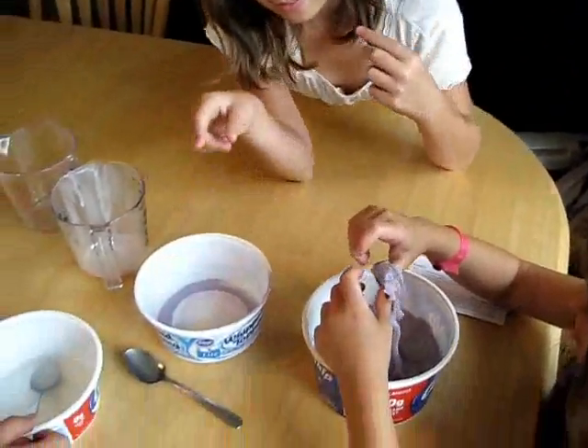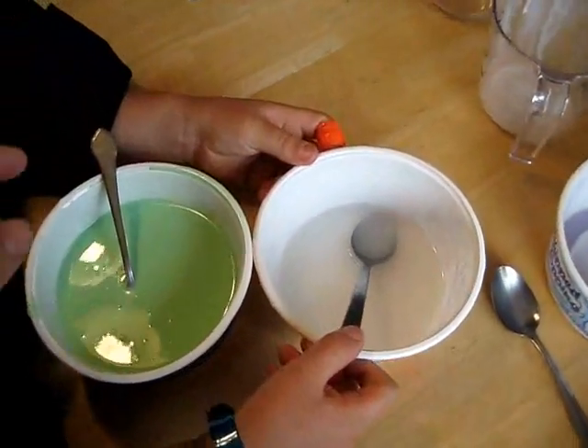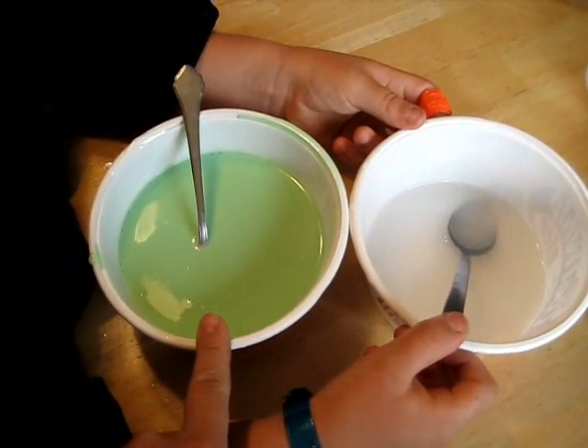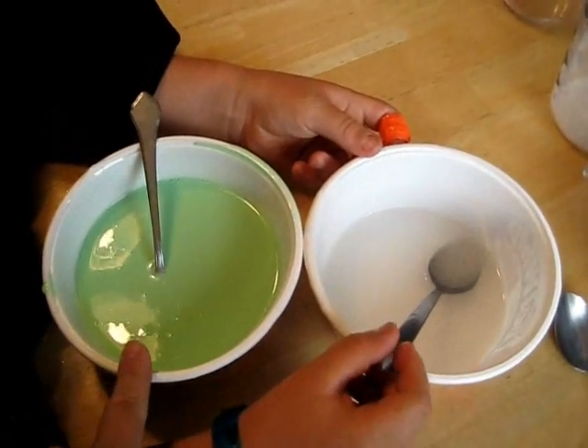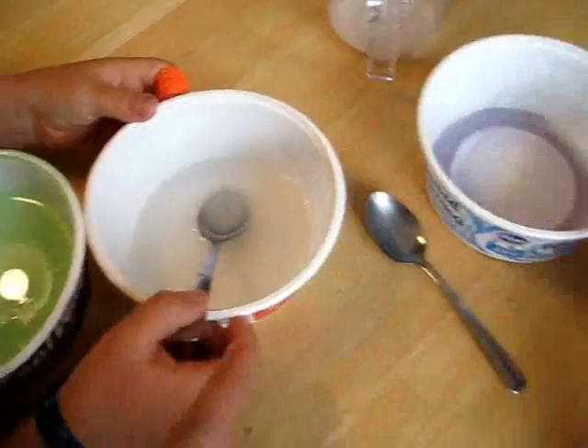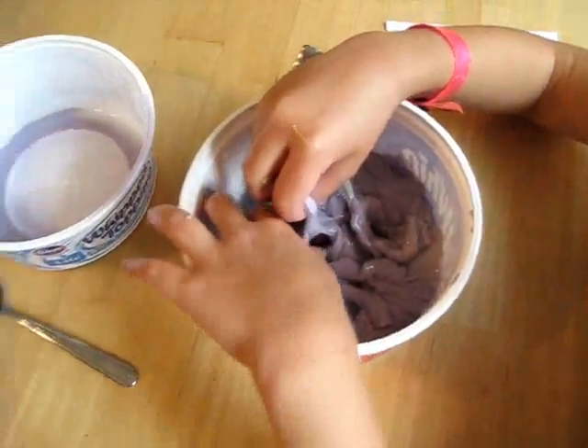We are making Flubber today, and you have two containers. This is bowl one, and in bowl one we have one cup of white glue, three-fourths a cup of warm water, and whatever food coloring you want. The boys made jungle green, and the girls made grape purple.